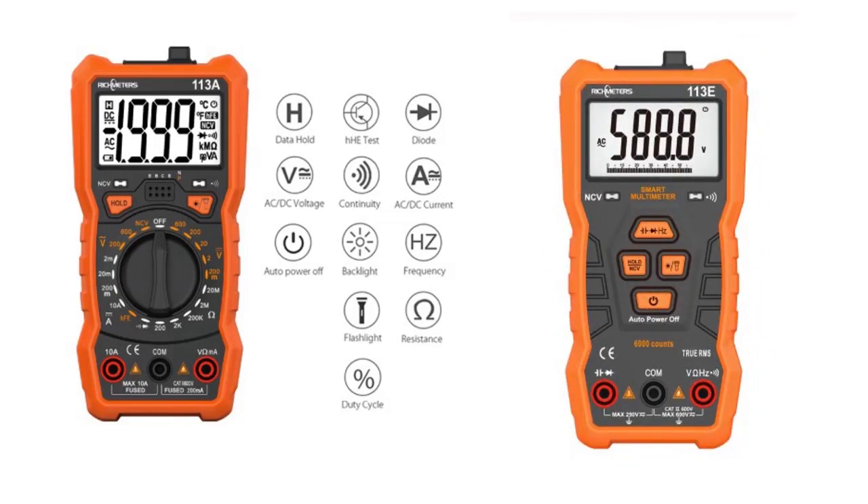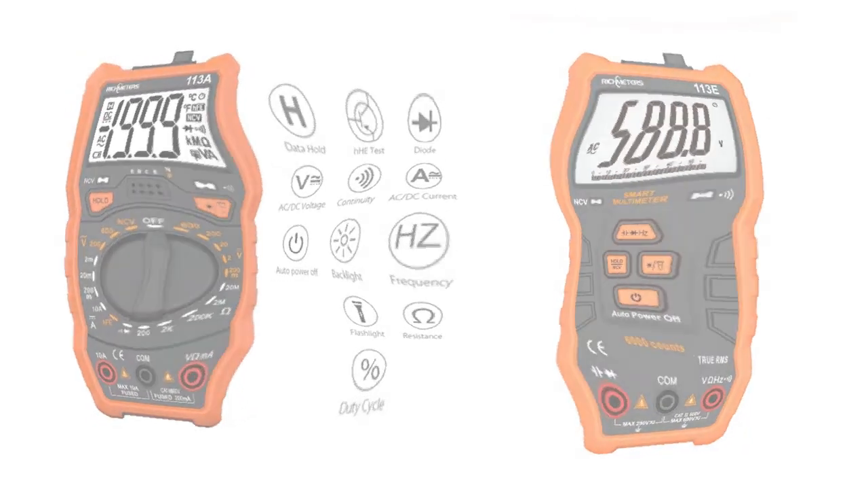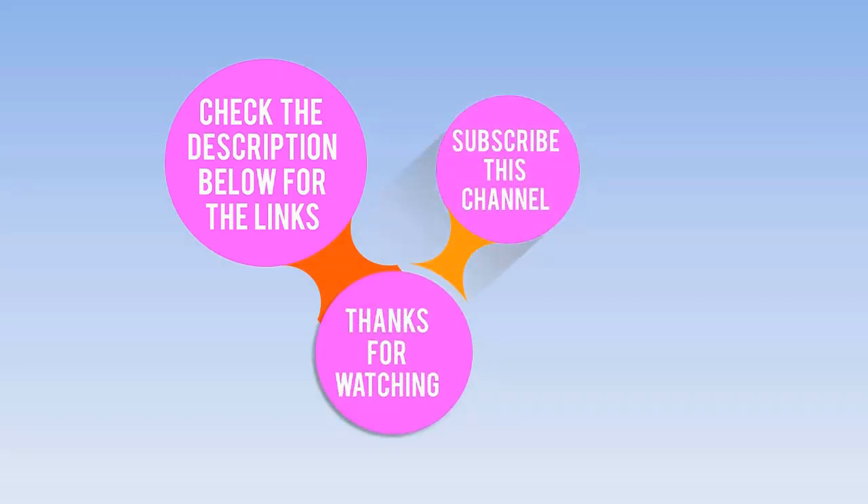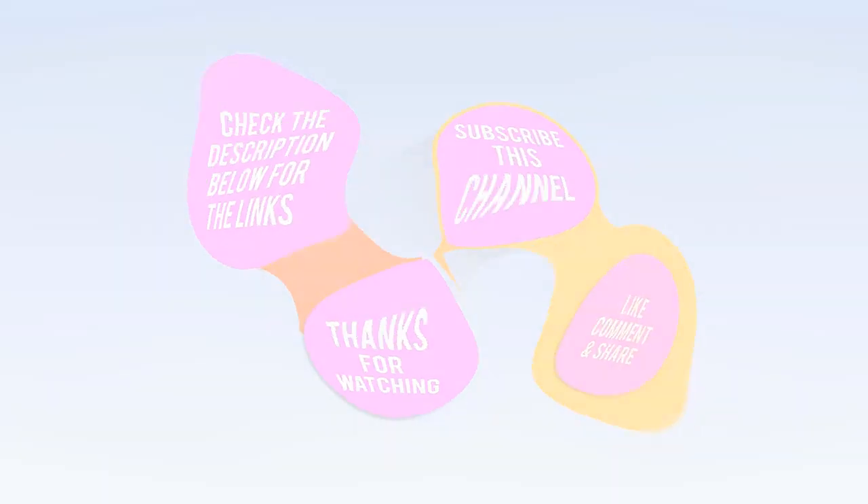Check the description below for the links. Thanks for watching. Subscribe to this channel, like, comment, and share.